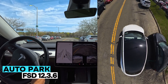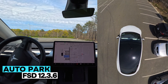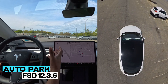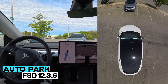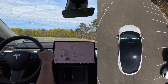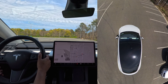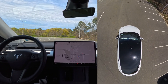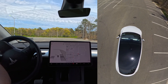Hello everyone, we are back with another full self-driving video where we're going to test the auto park feature in version 12.3.6. My car has ultrasonic sensors, and in version 12.3.6 this update enabled the auto park feature. We just found a place to do a parallel parking — I pressed it when it appeared and now the car is going forward a little and going a little left.